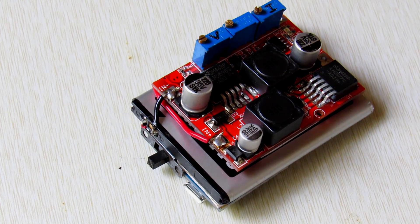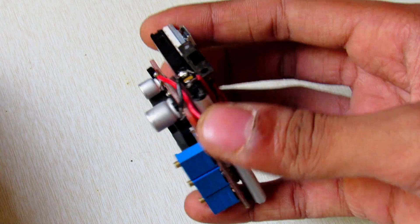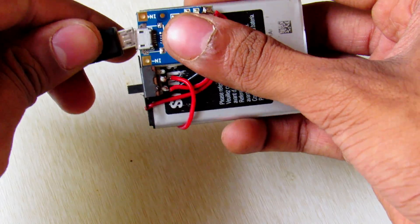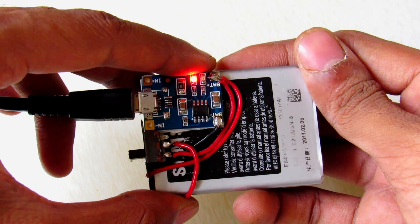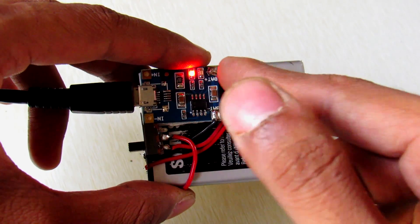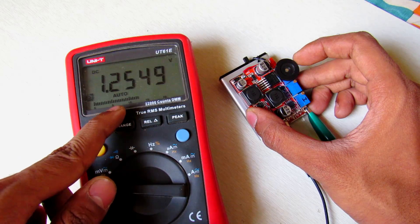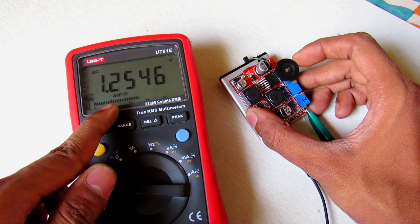The power supply is ready. As you can see, it is quite small in size. My battery is almost dead so I need to charge it now. The red indicator shows it is charging, and there is a green LED on the side — when the battery is fully charged the green LED will turn on. This can output any voltage between 1.25 volts to 35 volts.